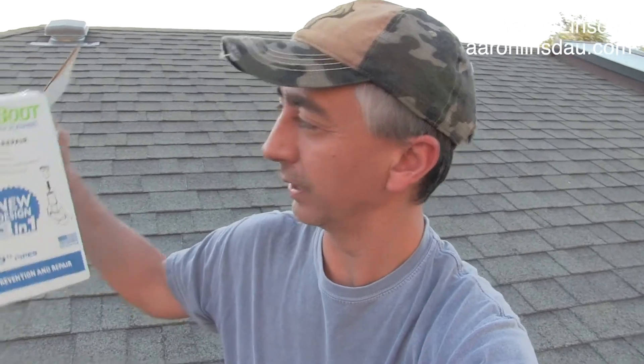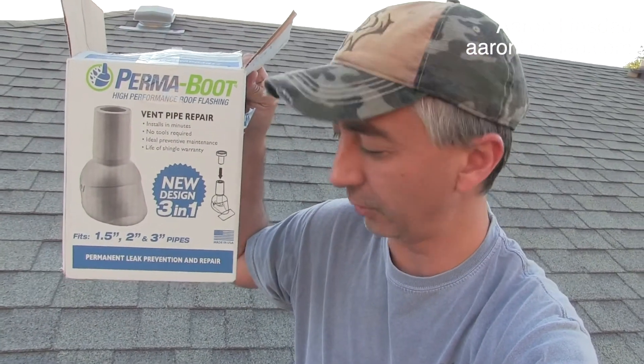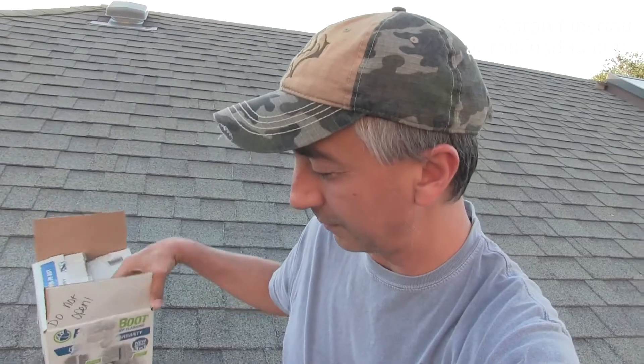I'll put a link to it and a link on Amazon for this product, but I'm worried that rain is leaking through the roof and it's gonna damage the ceiling. So I got a little thing called the Permaboot — got it at Home Depot, but you can get it on Amazon. And I've got a little bit of caulking to put on there.